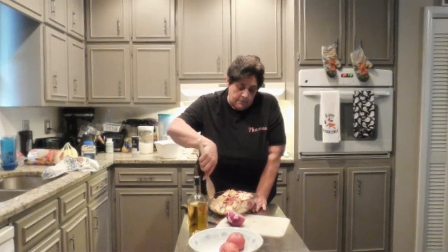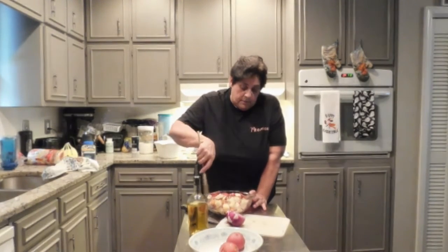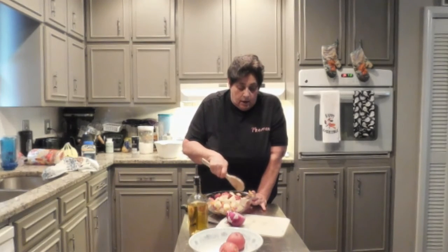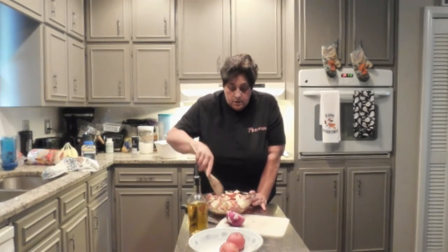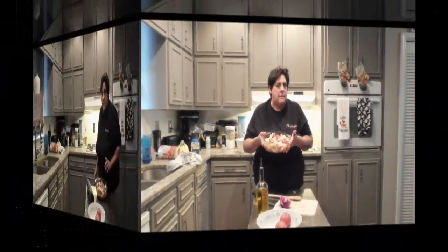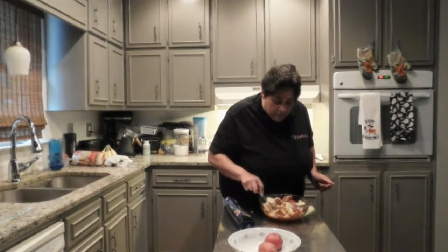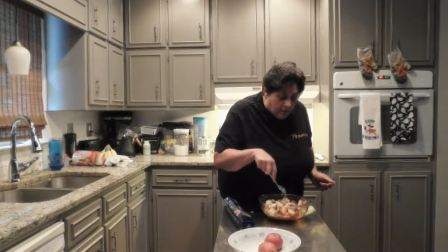Now some people will cover it with foil and some people won't. I don't think I'm going to cover this with foil at all. There we go — the potatoes are ready to go in the oven. I'm going to put them in for about 45 minutes to an hour, because I do not like my potatoes raw. I've taken them out and they look pretty good — yes they do.